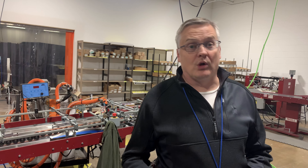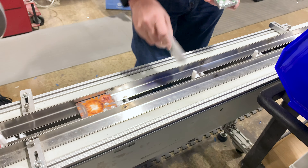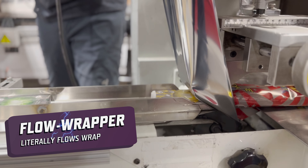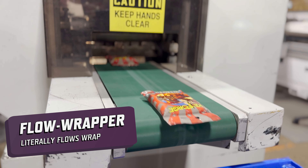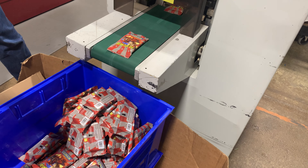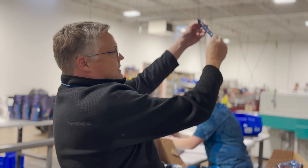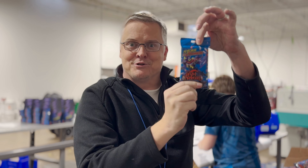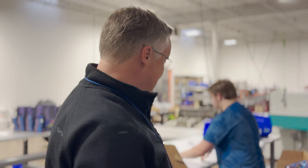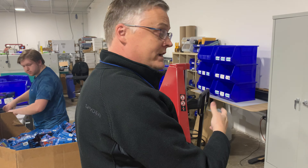This next machine is called a flow wrapper. It literally flows wrap around the deck cards. I have these beautiful cards right here — I'm gonna put them into these little slots. And that's making some decks. Grim Reminders — it is happening. This is actually the final finished Grim Reminders product getting ready for market.